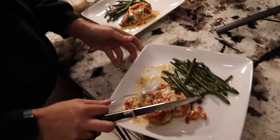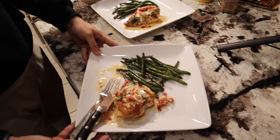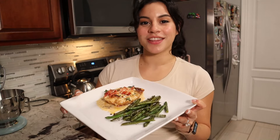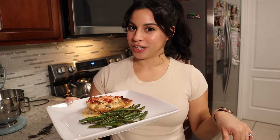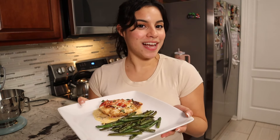All right honey, go ahead, sit down, enjoy. Do you want anything else with that? This was a hit. Thank you so much for cooking dinner with me tonight. I hope you guys enjoyed this recipe. Let me know in the comments down below if you guys decide to try it out, or what you guys are cooking for dinner tonight. I will see you guys next time. Bye.